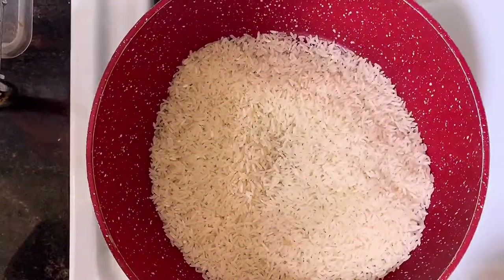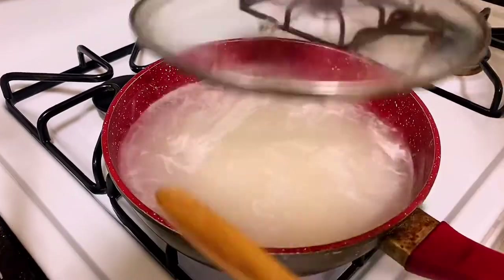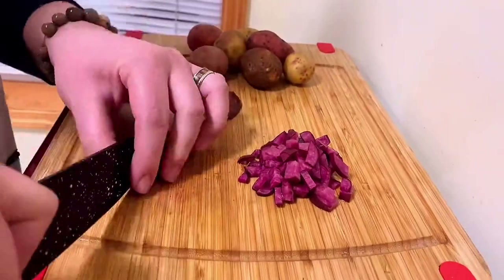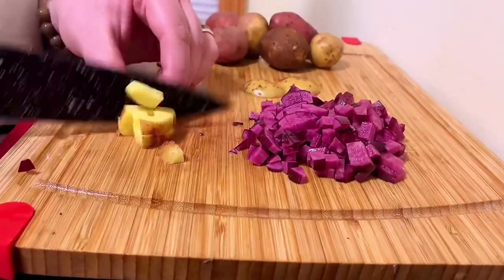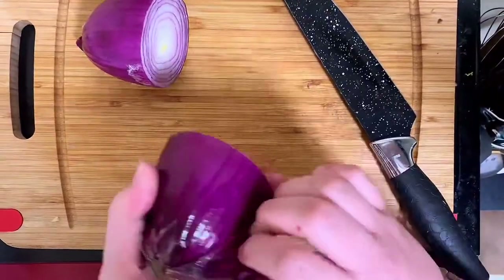First things first is to get that rice started. Don't forget to salt it, and while that gets cooking we're going to begin our prep. In my experience with cooking a monkfish curry, a lot of onion is necessary to balance out that fishy flavor.